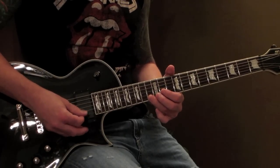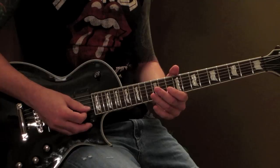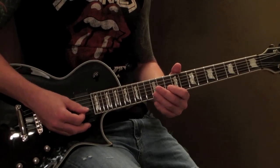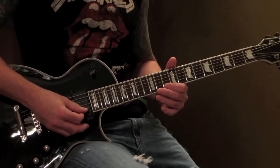Then 13th, then 12th, back to 13th on the B string. Then it's going to be 10th fret on the B string, and then 10th fret on the E string — hit and strike it and slide as you strike it.